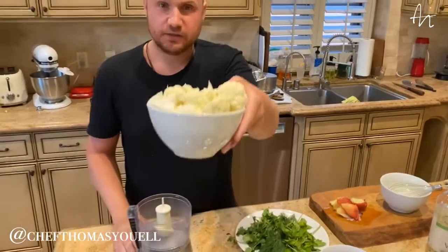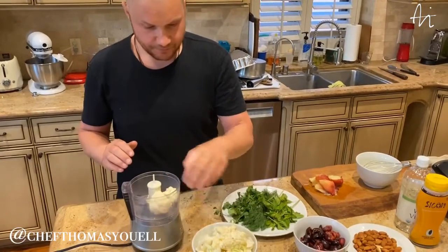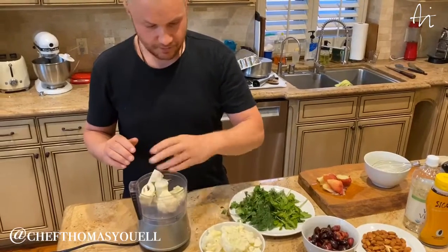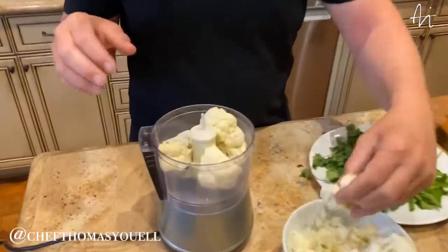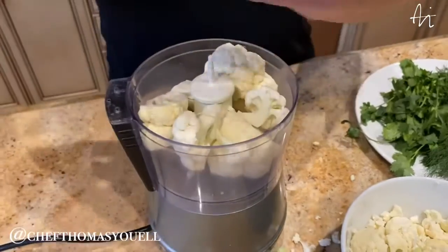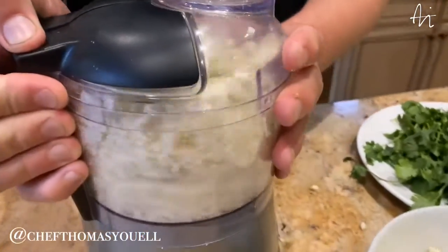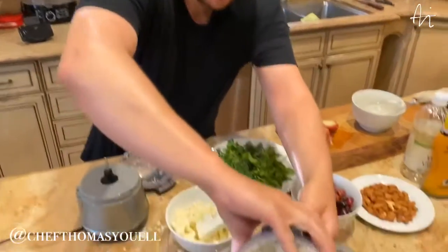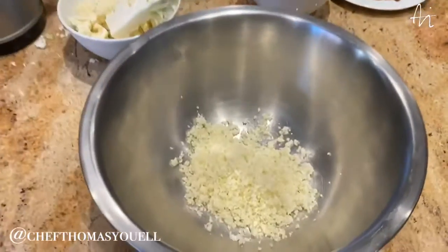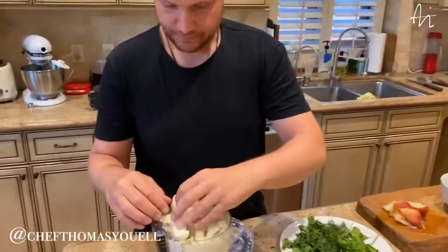All I've done is cut the bottom of the cauliflower. I have a little blender here. We're going to go inside, do this pieces at a time. We're going to pulse it or use the chop function — whatever you've got on your little blender is best. A bit messy there. Put this one on top and we're just going to chop. We want to keep the cauliflower with a nice texture, not too fine. Go straight into the bowl, then we'll do the next bit.